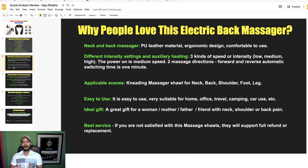Applicable massage nodes cover the neck, back, shoulder, and feet. It is easy to use and very suitable for home, office, travel, camping, and car use. It also makes an ideal gift for women, father, mother, or friends who face neck, shoulder, or back pain. And if you are not satisfied, they offer full refund or replacement.